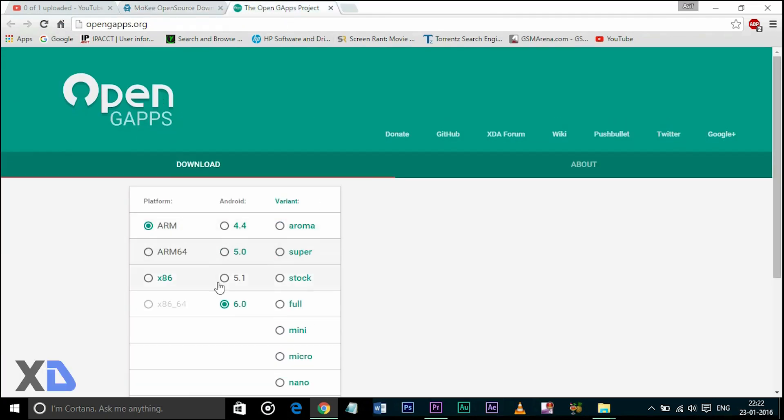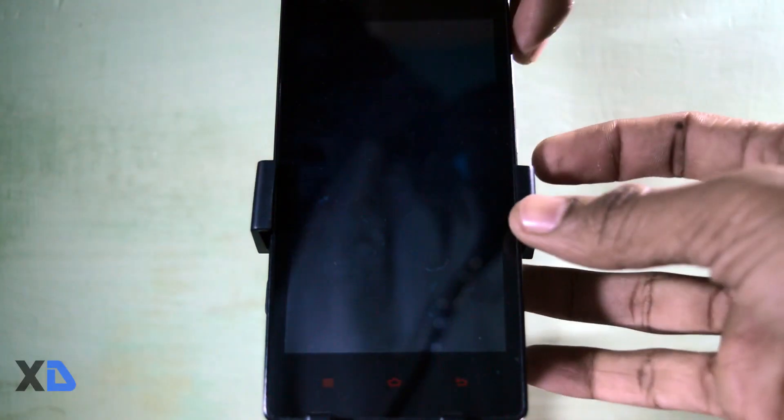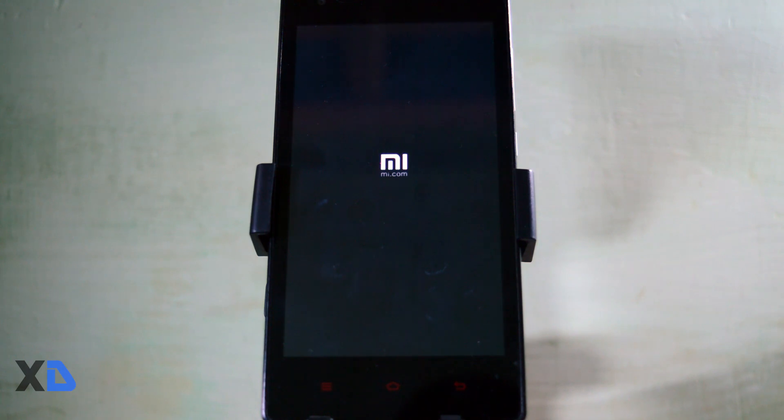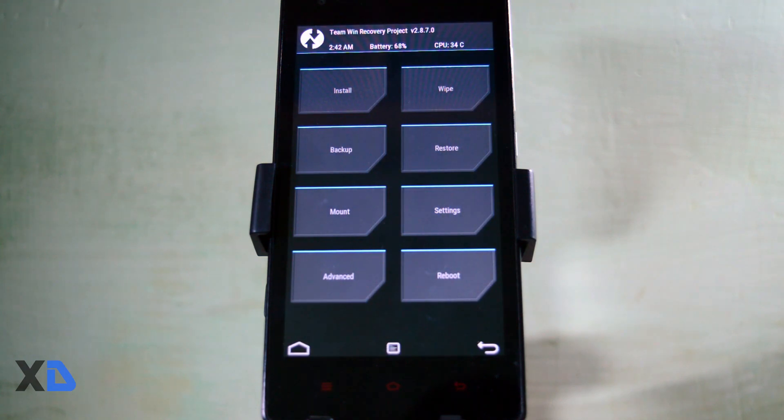First, download the ROM zip and gapps and place them in the internal memory of your device. Then switch off your phone. Now press the volume up key and hold the power button for a few seconds to enter recovery mode.